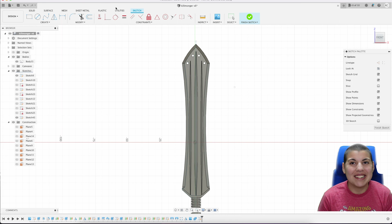Hey everybody, it's me Everyday Nerdy, and today we're going to do the Spear of Killmonger. Let's go.